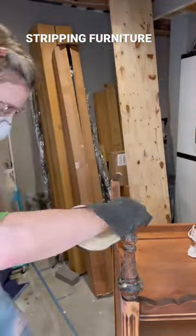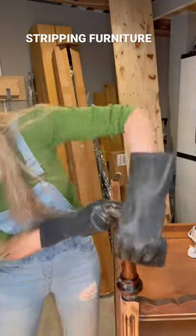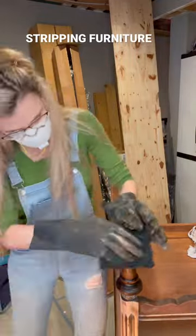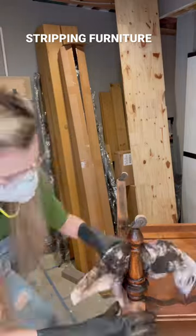I look like a mad scientist. Now I'm gonna start to scrub, scrub, scrub that old finish off and it comes off so easily. As I scrub the finish off, I will grab an old dirty rag and I will wipe the finish off as I go.